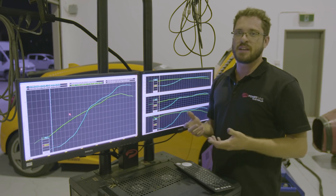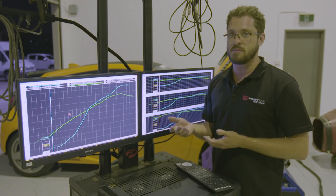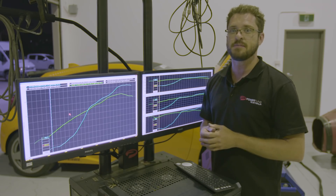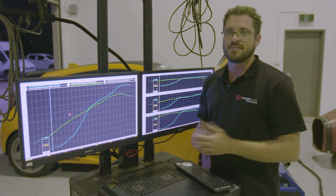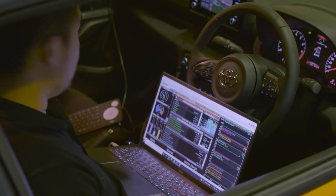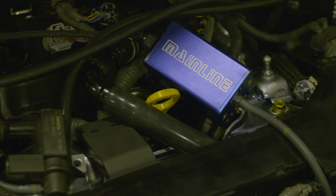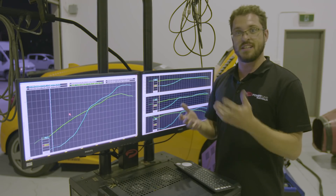Once on E60, we found our next mechanical limit: the MAP sensor. The factory MAP sensor reads up to about 31.5-32 pounds of boost. Once you reach that point you need to change it, though there are some tricks to work around it. For tonight we were able to put a bit more boost in the car — we targeted 32, then 33 pounds, and in the end we actually ended up at 34 pounds of boost.